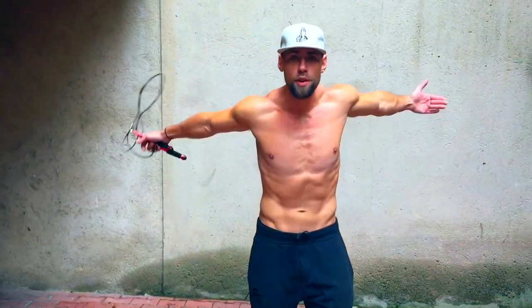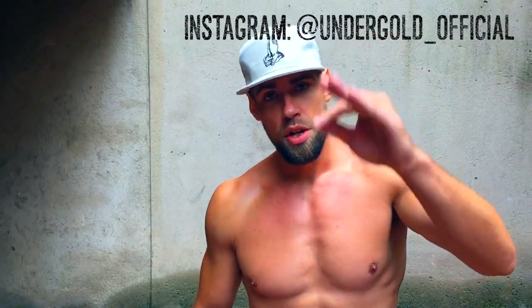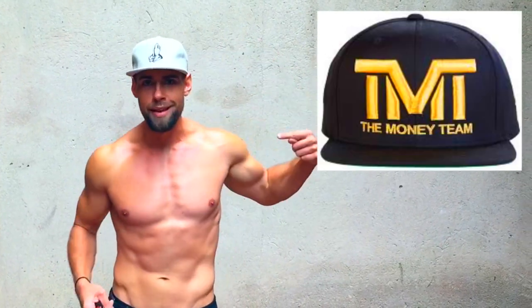What's up, Zen Dude Nation? Yeah, that's right. It's a cool hat — it's got Jesus' hands on it. For real, it's my friend's brand, Undergold. Check it out. Today, this guy is going to show you how to jump rope like Floyd Mayweather. We'll be showing you how to replicate some of the moves that Floyd Mayweather does so that you can be a badass jump roper and look cool. Maybe get your own The Money Team hats.